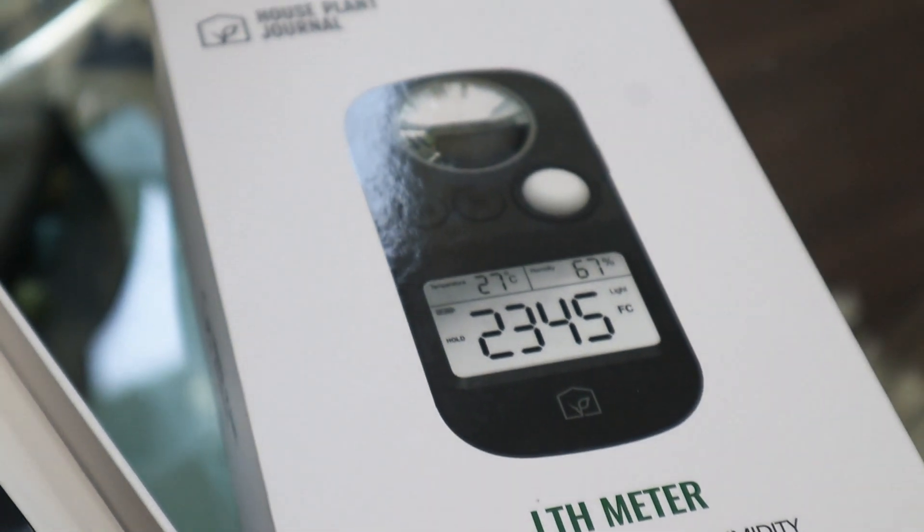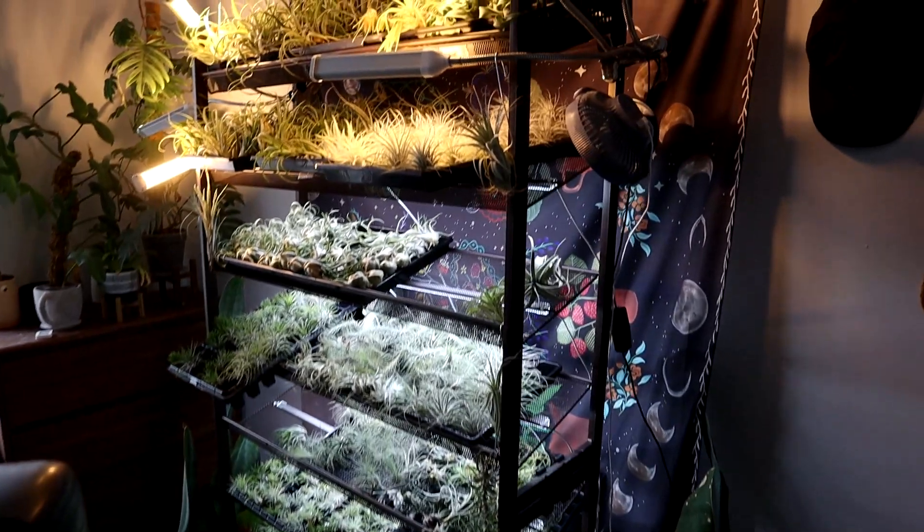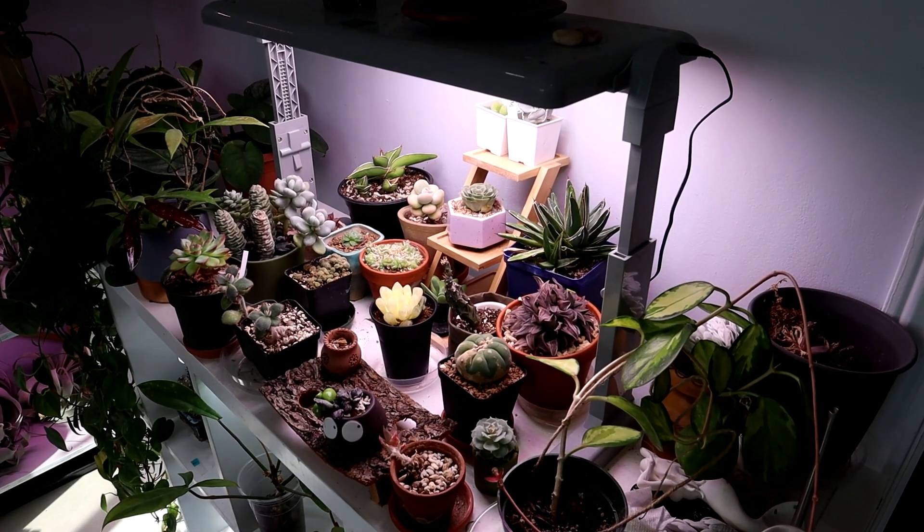One of the reasons why I wanted to do this was because I've seen you have lots of plants and you've grown them very successfully. We're going to do a nice tour to show the plants in your collection. But you've told me before you've never really measured light, right? Not as much — sometimes I just eyeball it. And I think most people do eyeball it.